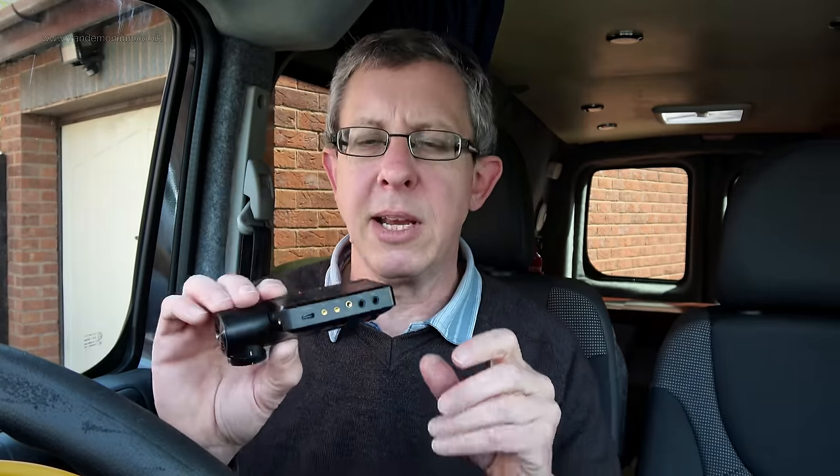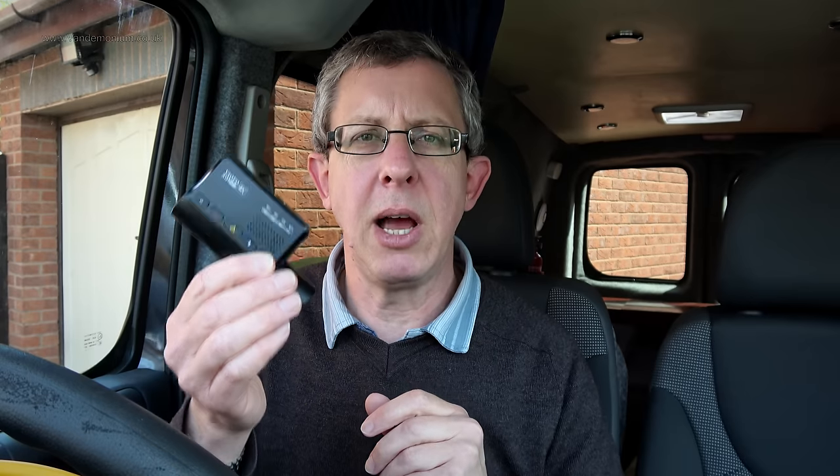It's a compact little thing — no screen on it, which I don't think is a problem because a screen on a dashcam is going to be tiny and you're not going to be watching it while driving, and if you're replaying footage it's far too small to see anything. What you do instead is it sets up a little Wi-Fi network which you connect your phone to, and then you can play and look at the clips on your phone.